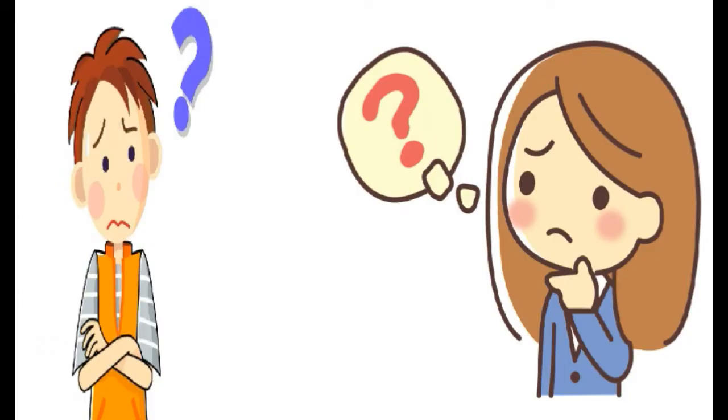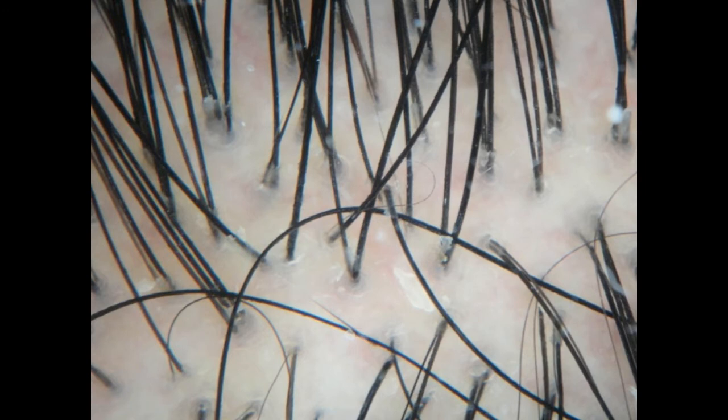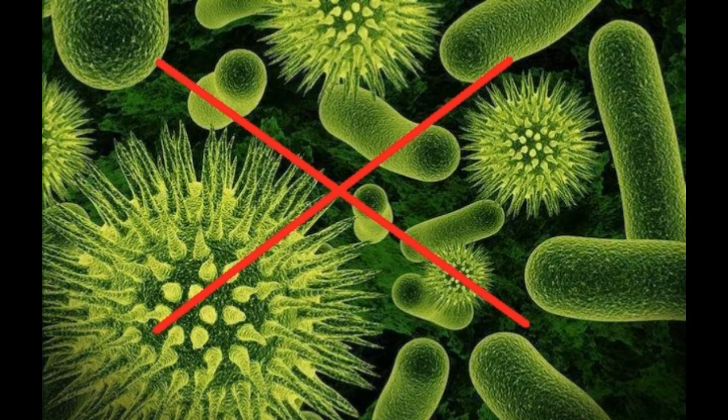Now you must be wondering why onion juice will work. Onion is rich in sulfur — this mineral is one of the main building blocks of hair. It improves blood circulation and provides the hair follicles with sufficient nourishment. Onion also has antibacterial properties, so it helps with scalp infections that might contribute to hair loss.